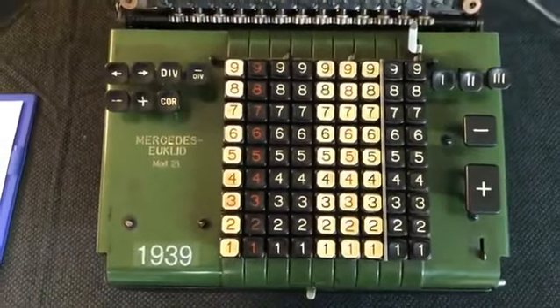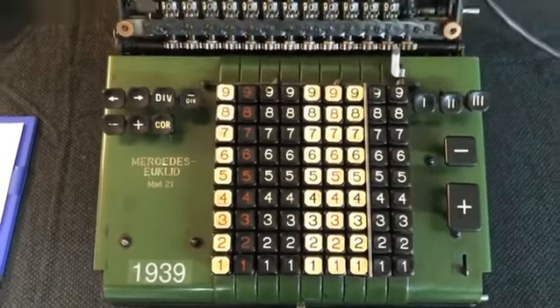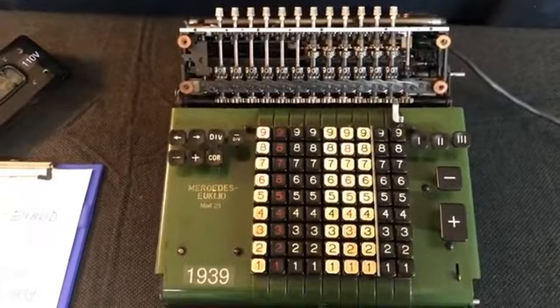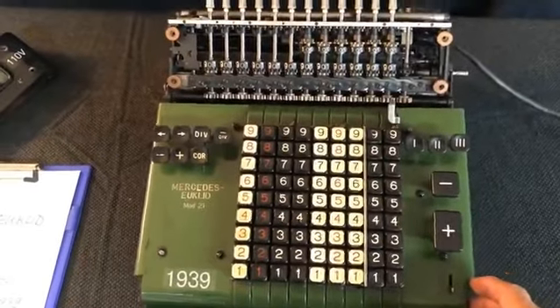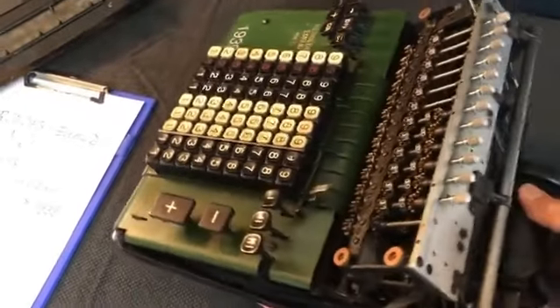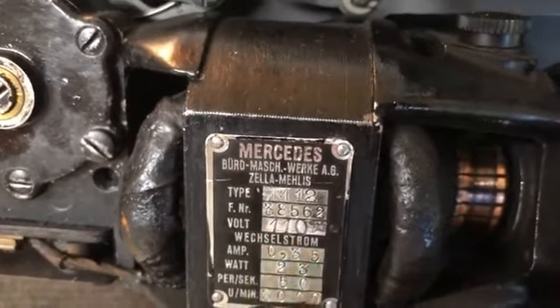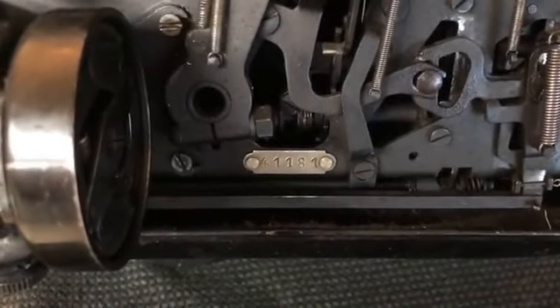The principle of this machine is the proportional lever invented by Crystal Hammond at the start of the 20th century — a very fast and very robust system. I removed the cover, the side covers, and the cover of the carriage so you may see some of the inner sides of this beautiful machine. It has a 110-volt AC motor engine. Here is the serial number 41181.